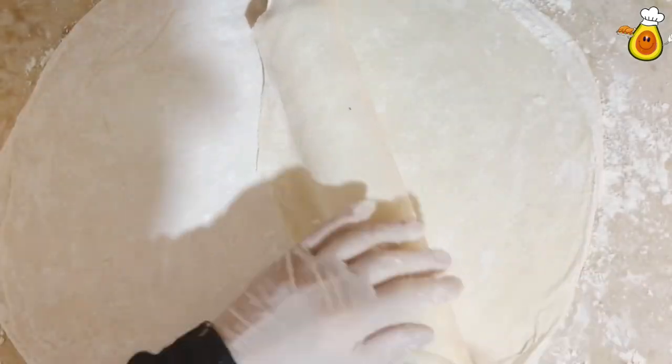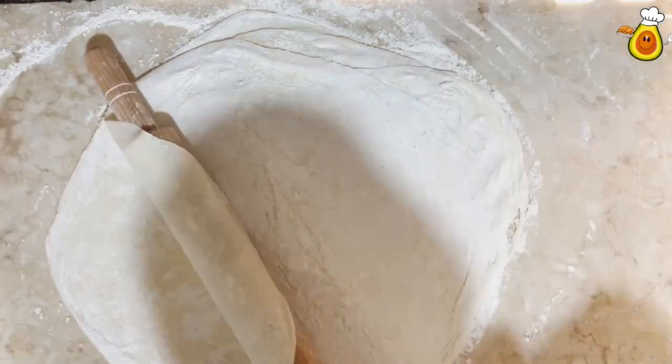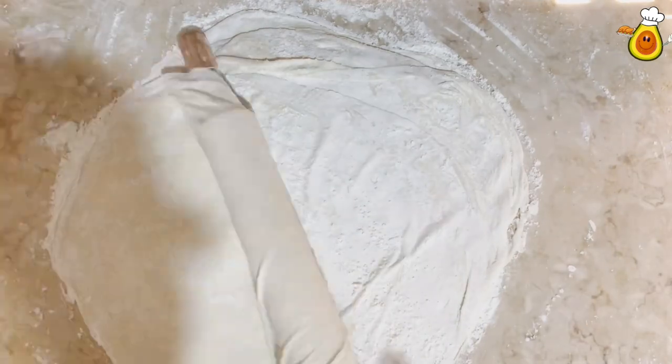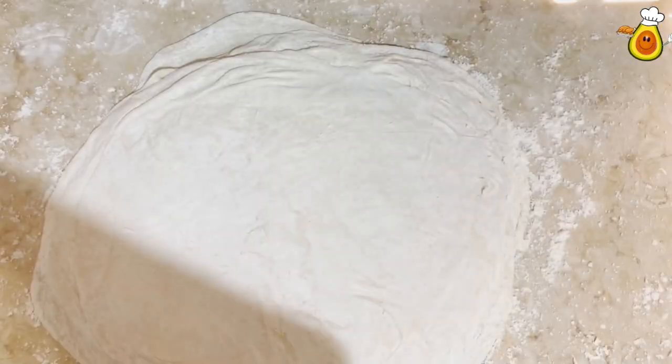You can keep them in the fridge for about three days. You can make baklava, or stuff them with minced meat, vegetables, cheese, pastry cream, sausage, or hot dog — as you wish.